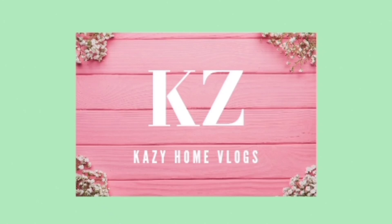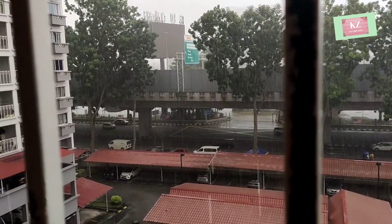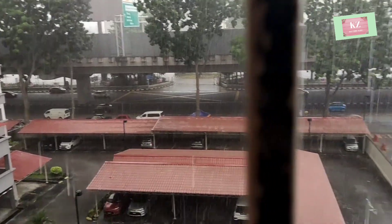As-salamu alaykum. Hello everyone. Welcome to Gazi Home Vlog. In this video, you all are going to see my simple day vlog.